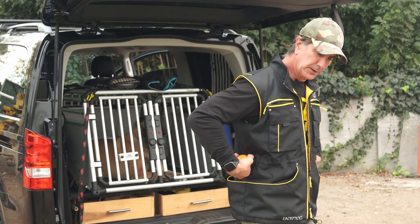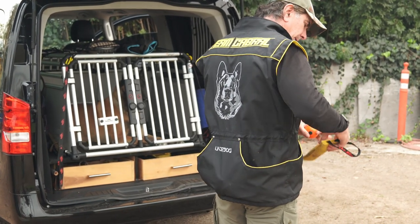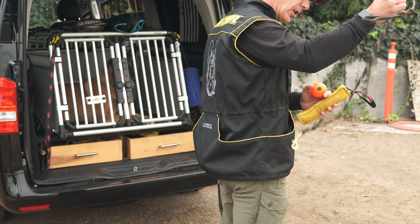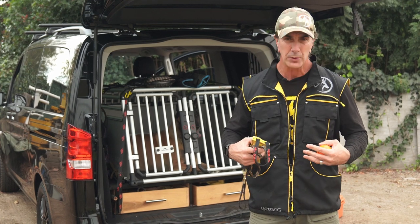Another great feature — look at this on the back. A deep, wide pocket that will hold tugs, balls, as well as your leash, all in one place. You've got everything you need to train your dog, hike with your dog, play with your dog, or just hang out with your dog.